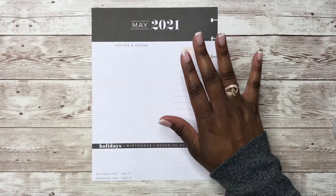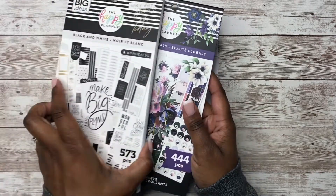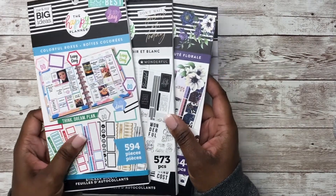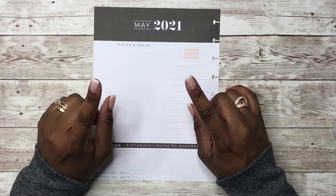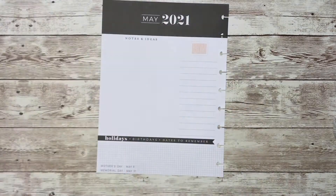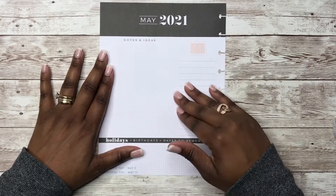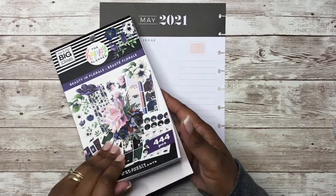Alright y'all, so I'm using the Beauty and Florals sticker book, and possibly this black and white sticker book, along with the colorful boxes. If you guys saw my May monthly Plan With Me, then I used this sticker book also. And whatever I decorate my monthly pages with, I like to decorate my currently pages with as well. So we're going to be using these stickers.